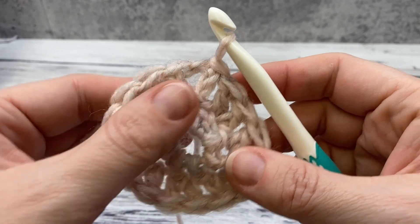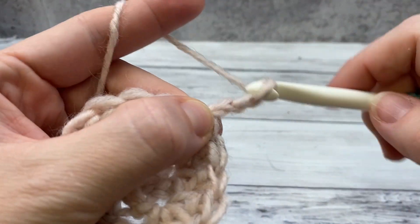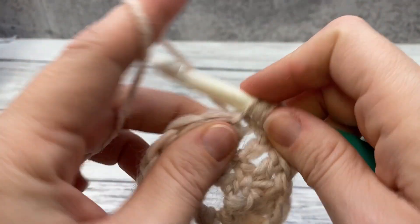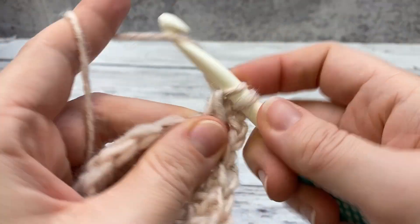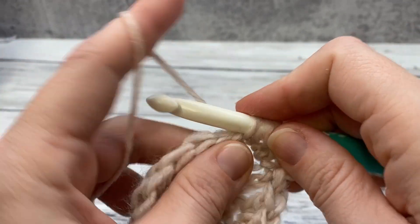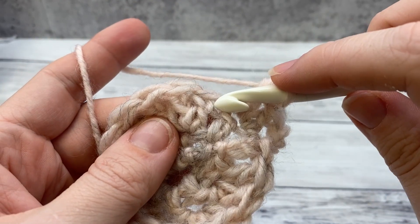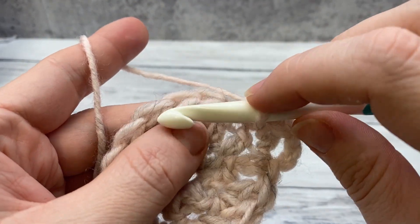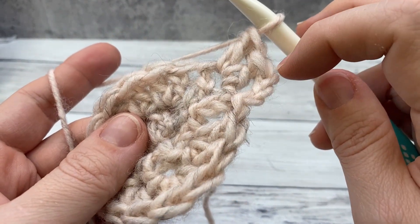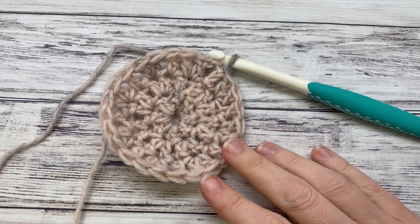Alright, so we've got a little circle here. The next round, we're going to chain three. We're going to work two double crochet in the next stitch, and then alternate one double crochet, two double crochet, one double crochet, two double crochet, so that we increase to 24 stitches, and then join with a slip stitch to the top of your chain. Here we are after our third round — it's joined with a slip stitch, and you can see we're making a circle.